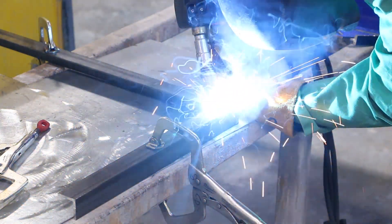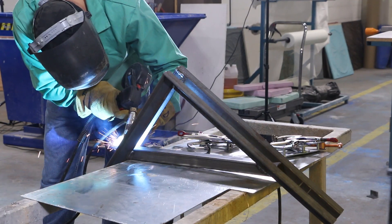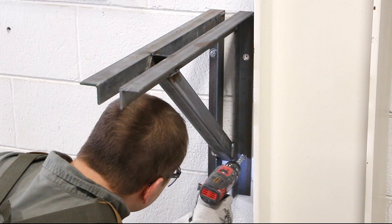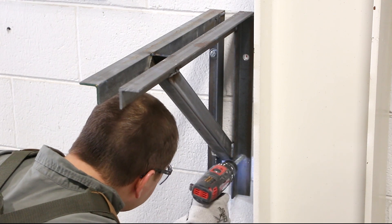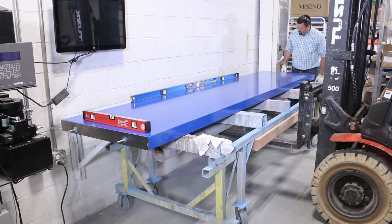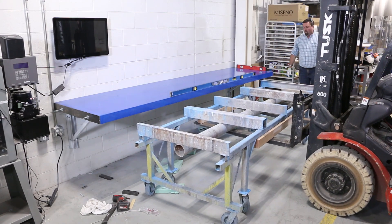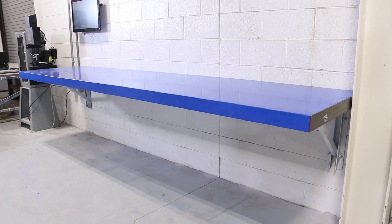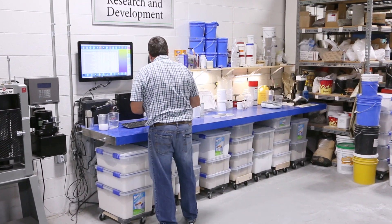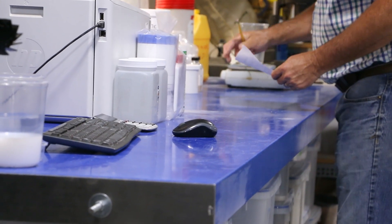We fabricated two custom supports for the counter. Our custom fabricated supports were then attached to the wall with concrete anchors. Now the moment of truth — it's time to install it. This new workspace not only looks great but provides a great working area and plenty of open space below for raw material storage. We really hope that you enjoyed this video and hope that you picked up a few tips and tricks that you'll be able to use in your future projects.